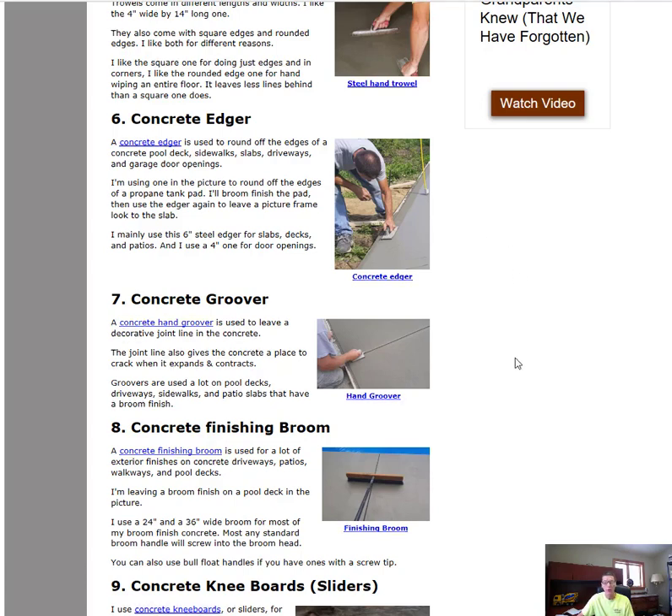To go along with the edger, a groover is essential if you're doing patios, pool decks, or sidewalks. A concrete groover does a couple of things: first, it leaves a score line in the concrete, giving it a place to crack so it hides the crack and prevents an ugly crack from appearing. Second, it makes the concrete look more decorative. They come in different depths — inch, inch and a half, two inches, or half inch — but for most general uses, one inch is best. I like the brass ones.